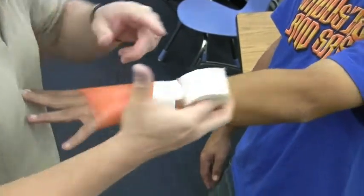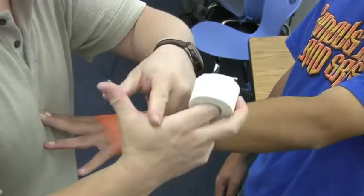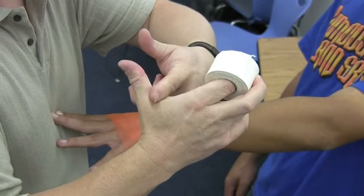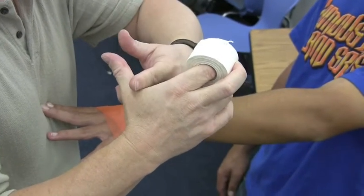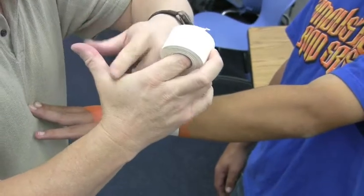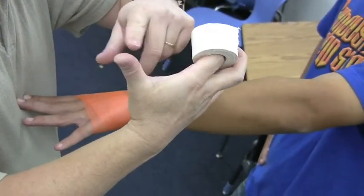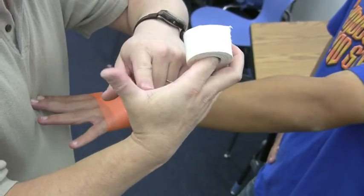Now when we go around the thumb area, right here on the thumb, we're going to have to do what's called crimping it. Because if we don't crimp the tape, it'll dig into the thumb and cause pain. The other thing is we don't want to put it too tight here around the thumb because there's an artery right here — if we put it real tight, the thumb will turn purple and won't be comfortable.